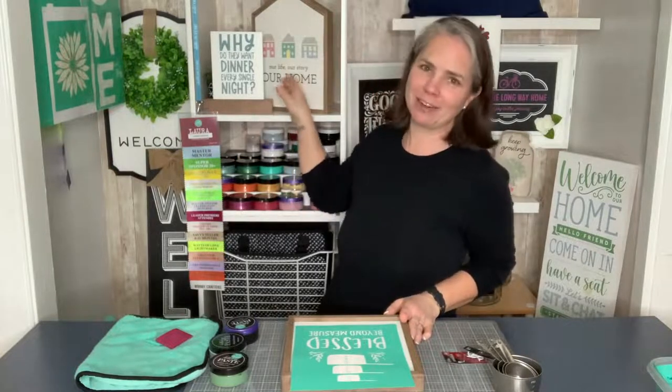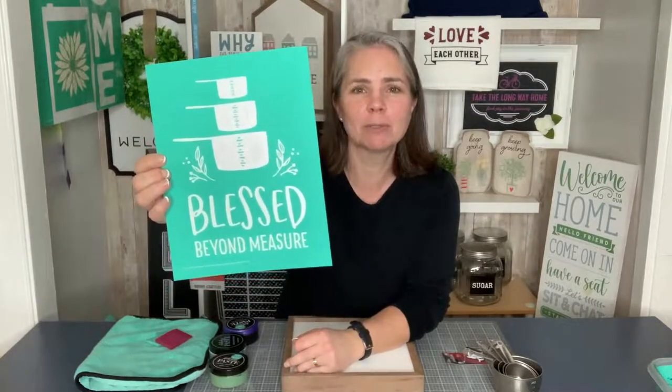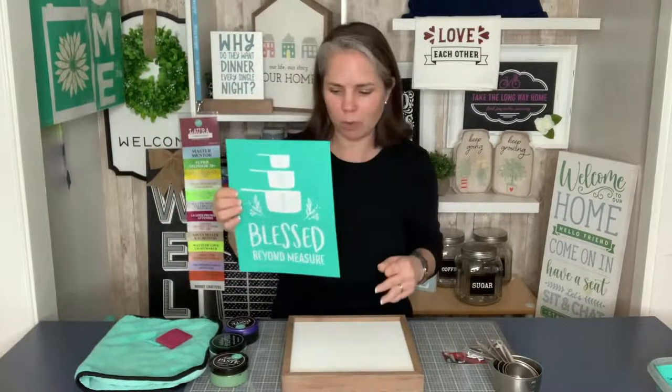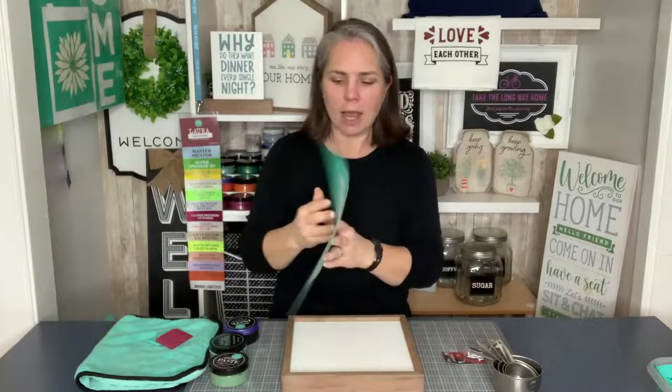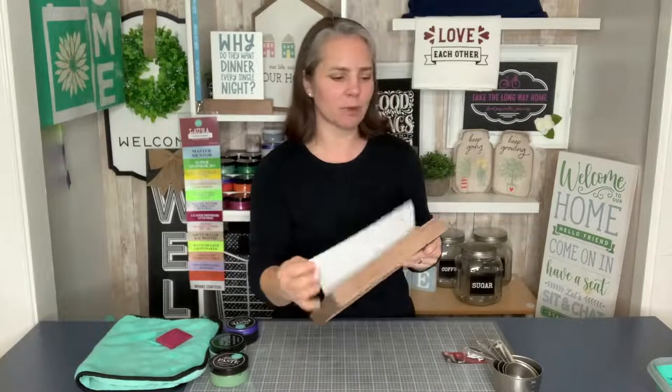It is why they want dinner every single night — how cute is that? And we're going to continue with a cup holder featuring our Blessed Beyond Measure design. You might recognize this from the cover of our spring catalog; it's actually on an apron, which would be super cute as well.